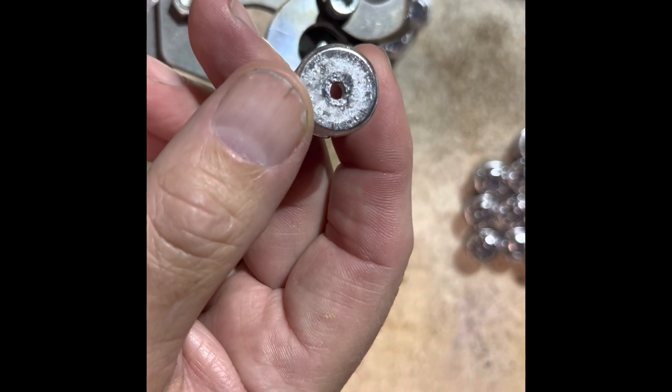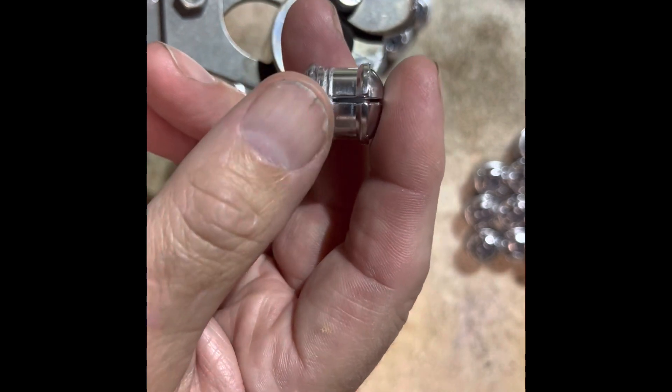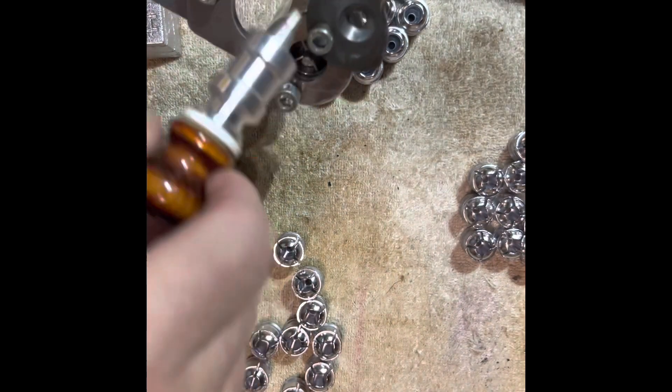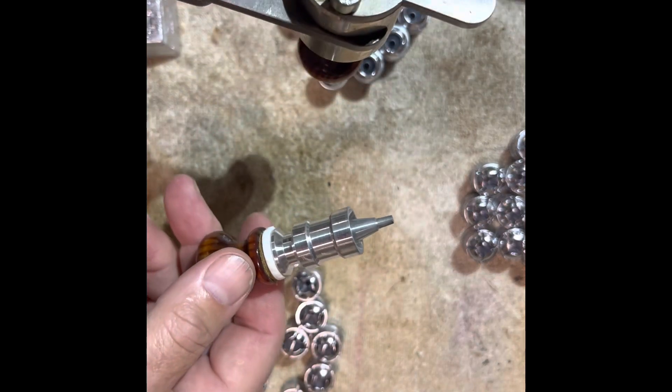These are cast out of pure lead with a little bit of tin, just for good flow. The full video will be over on Rumble.